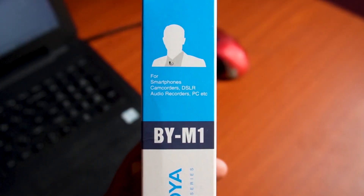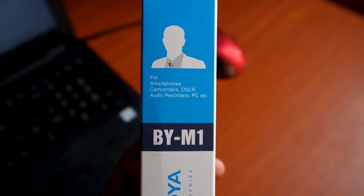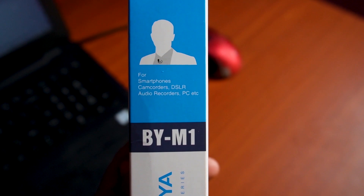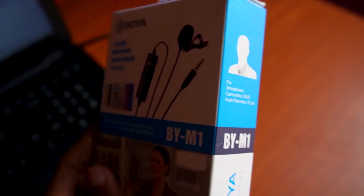If you use the smartphone, the camcorder, DSLR — if you want to record — you can compare it to your laptop and PC.